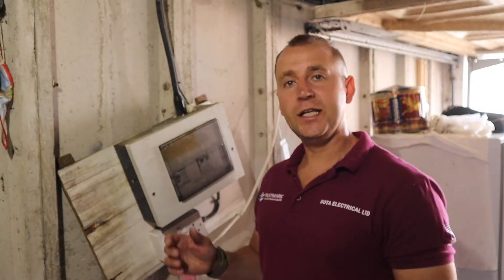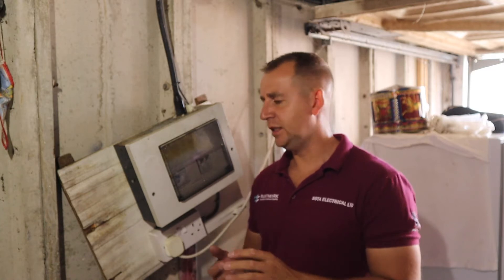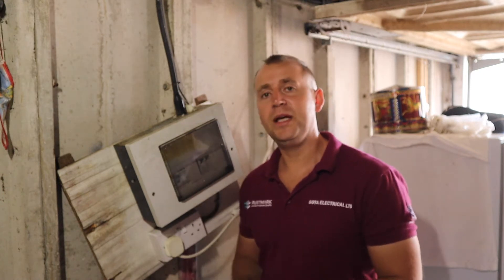If you have a consumer unit in your garage that looks something like this, you may ask yourself: what's wrong with that consumer unit? Why can't we utilize that? Well, there are a couple of things. First, it's hanging off the wall, so that's no good. Secondly, inside we've got a 40 amp RCCB — it's actually type AC, which is no good. We need a type A for the charger.